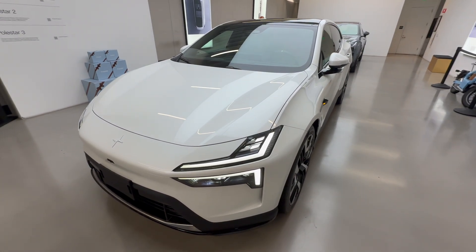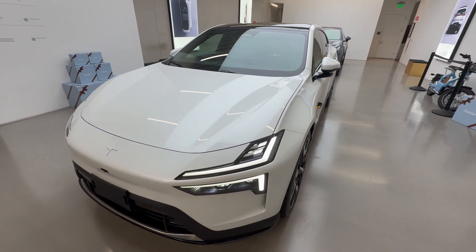This is the brand new unreleased Polestar 4 and this competes with the Tesla Model Y.